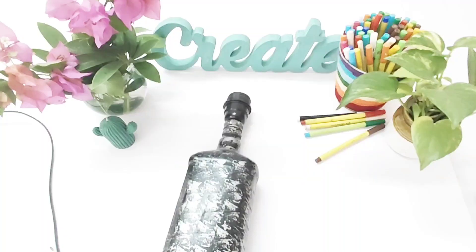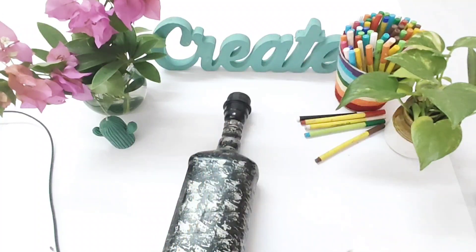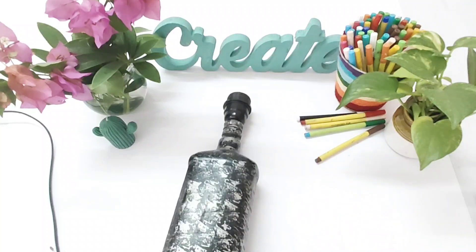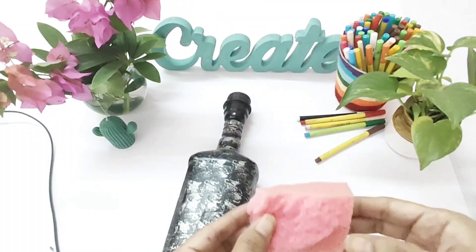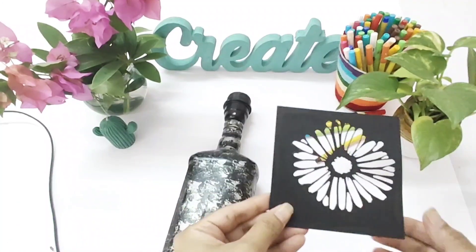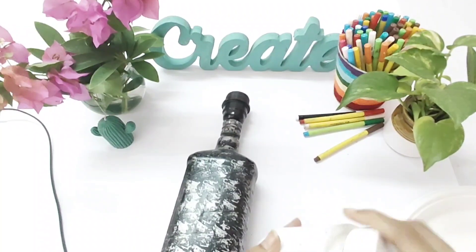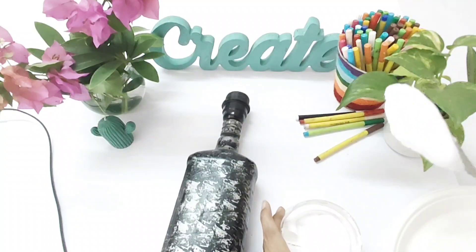We are going to paint it in a mixed media style. I'm taking a modeling paste — it's from Montmartre. These are the acrylic paints; you can choose any color combination you want. You'll also need brushes, water, sponge, and a small stencil — the design can be of your choice. There are a lot of stencils available on our website, www.artsygraphsy.in.